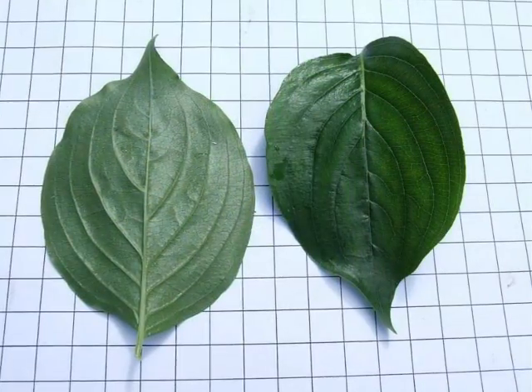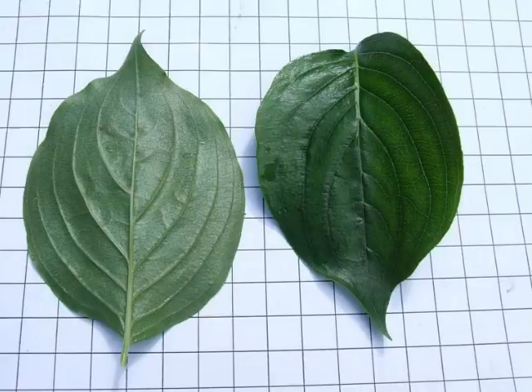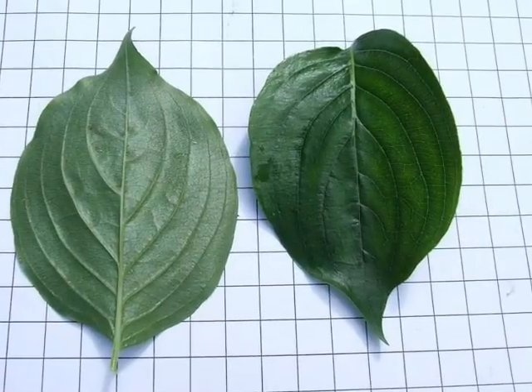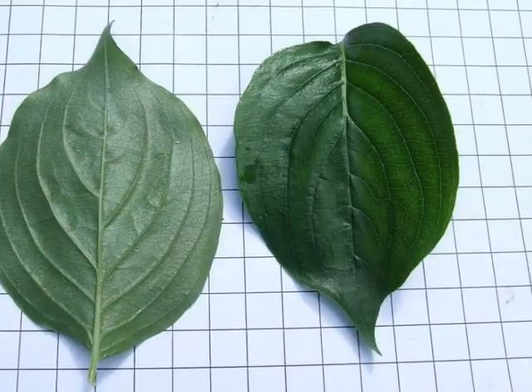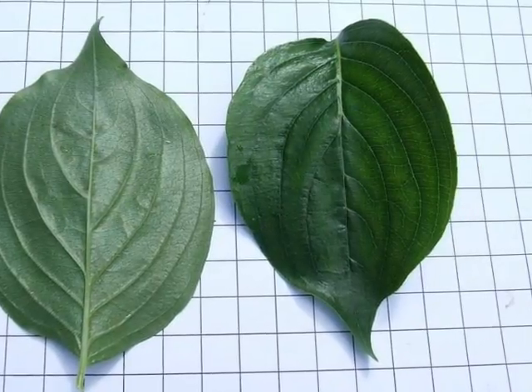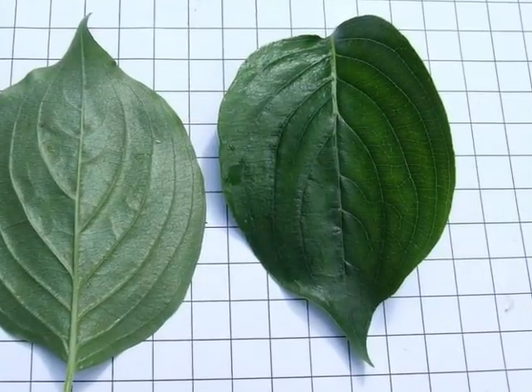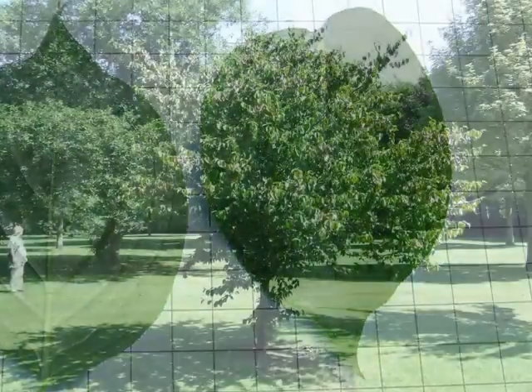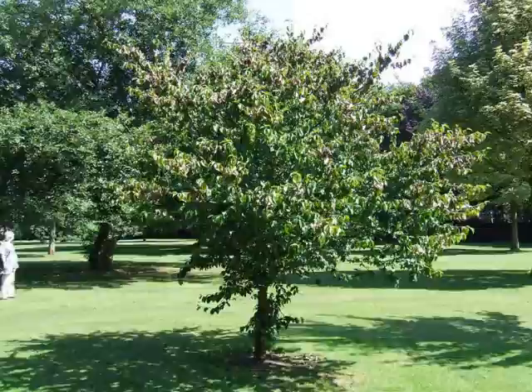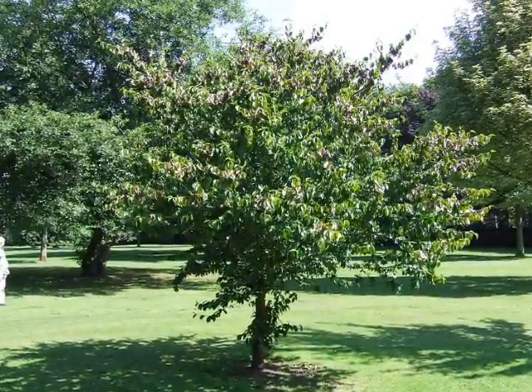The leaves vary from broad elliptic to broad ovate with an acuminate tip and with deep arcuate venation, which is quite an attractive feature of the leaf, both on its mid-green upper surface and its light pale grey-green undersurface.